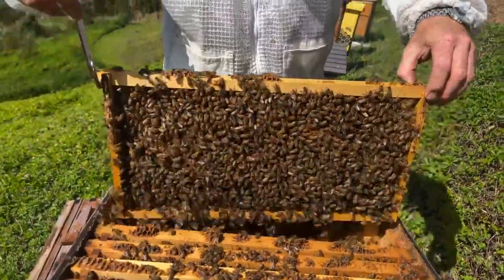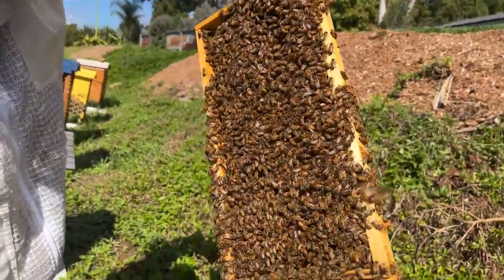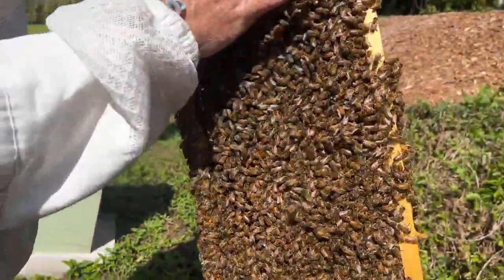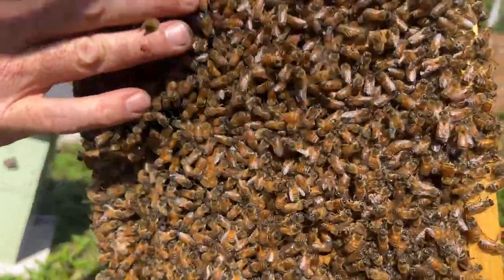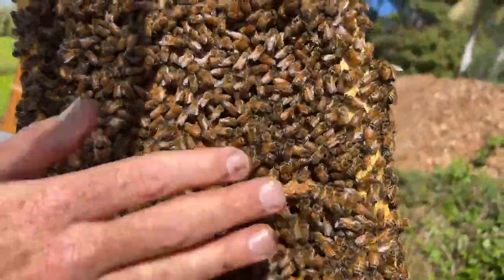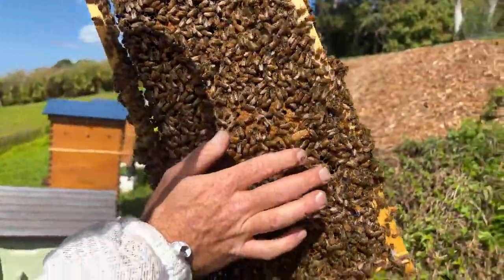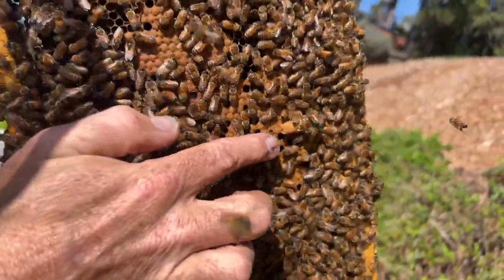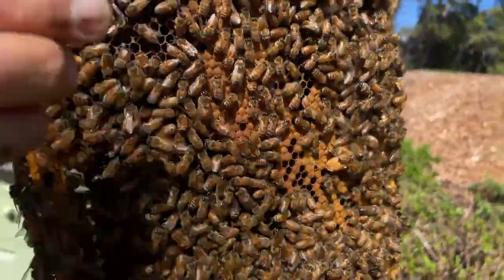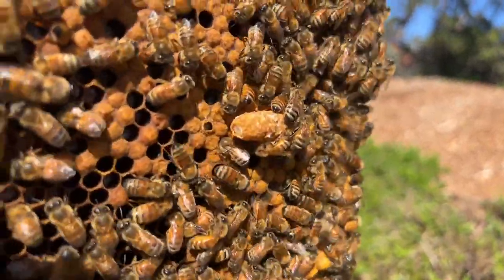Let's check the second frame — lots of bees on that frame. Here's another queen cell, so I missed that yesterday. I was moving quite quickly. This one is just capped by the look of it. We'll put that straight in our split as well. And we're always looking for the queen from this hive because it's really important that we don't put her in the split — we need her back in this parent colony.